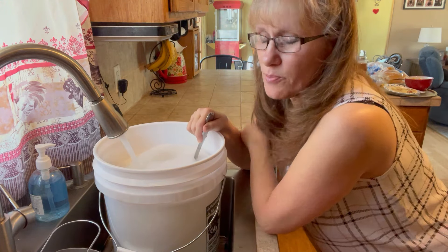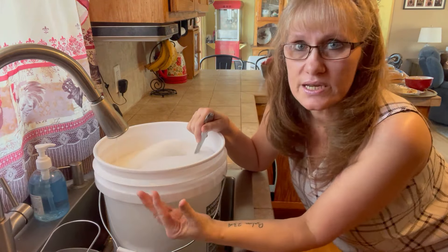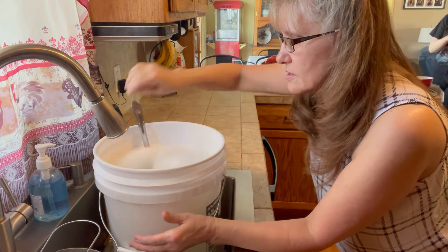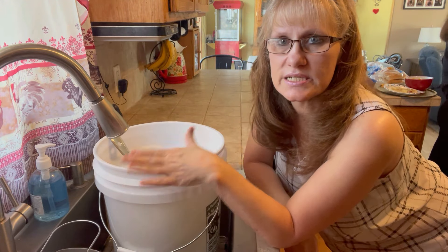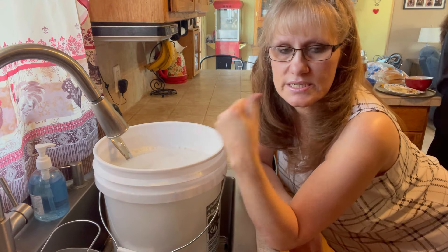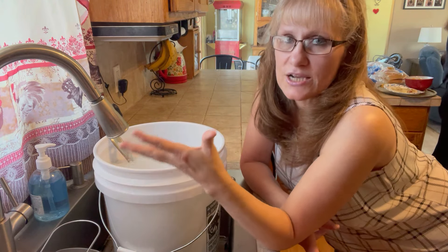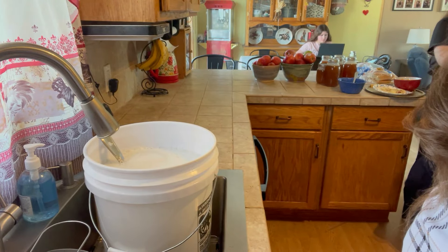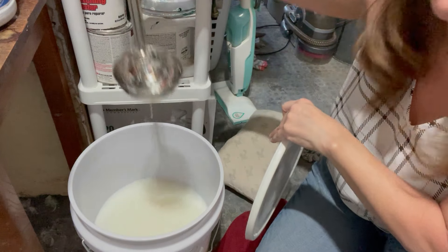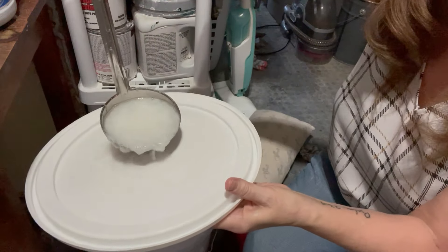The soap finishes melting down into a yellow liquid — that's what the Fels-Naptha does. I pour it into the five gallon bucket, give it a really good stir, then fill it the rest of the way with hot water up to near the top. Then put the lid on and let it sit overnight for 24 hours. What happens is it gels overnight and gets really thick, and it does separate a little — thinner liquid on the bottom, thicker on top.